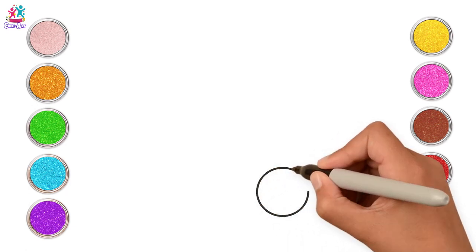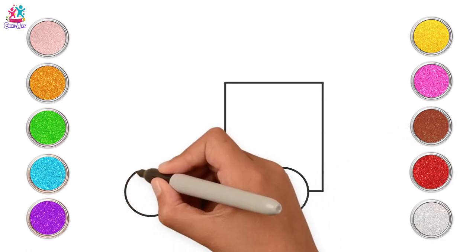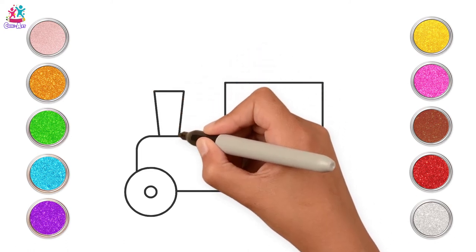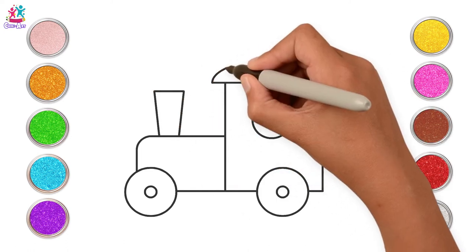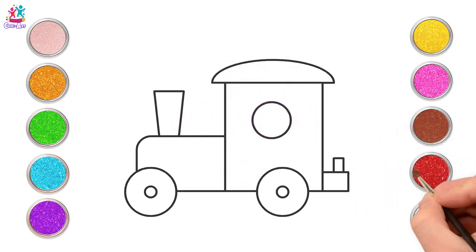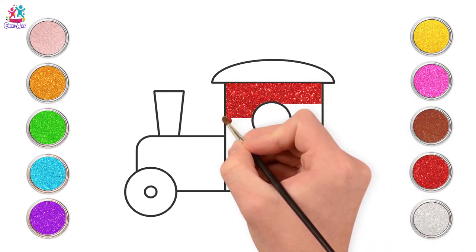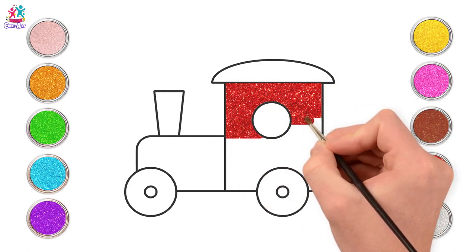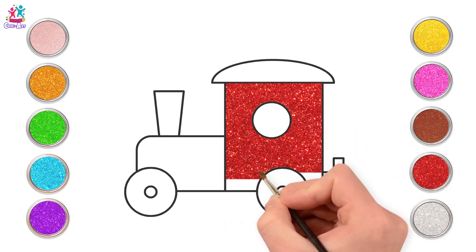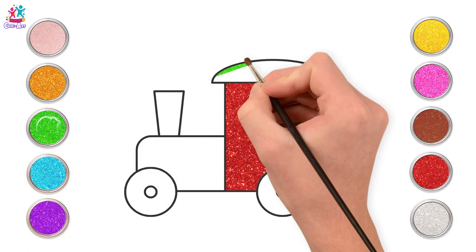Next, see if you can guess what this is. A circle, a rectangle, another circle with a smaller circle inside, rectangle, a circle there, a semi-circle there, another rectangle, and another. What could it be? That's right, it's a train! Do you have a toy train? Maybe a train set? I love those ones that link onto each other, even the ones that go on wooden train tracks and fill the whole floor.